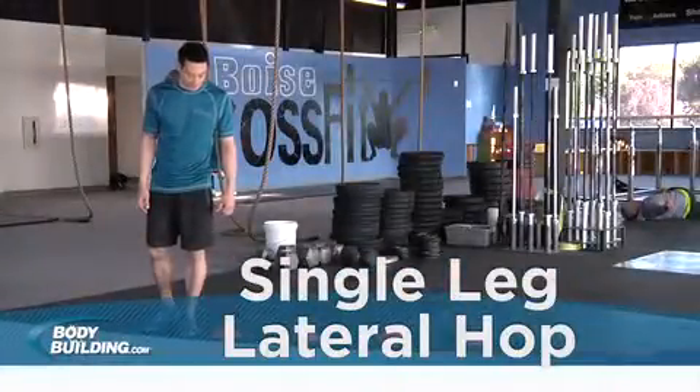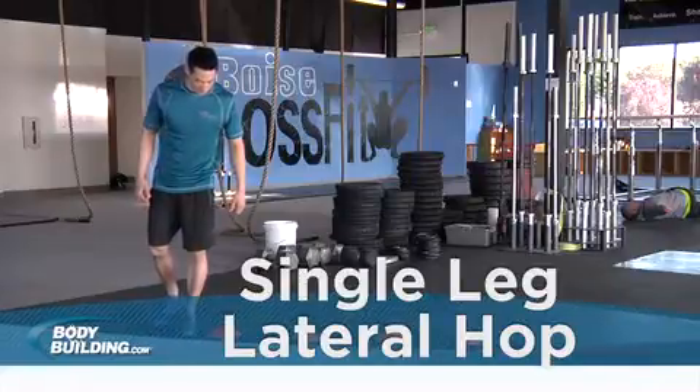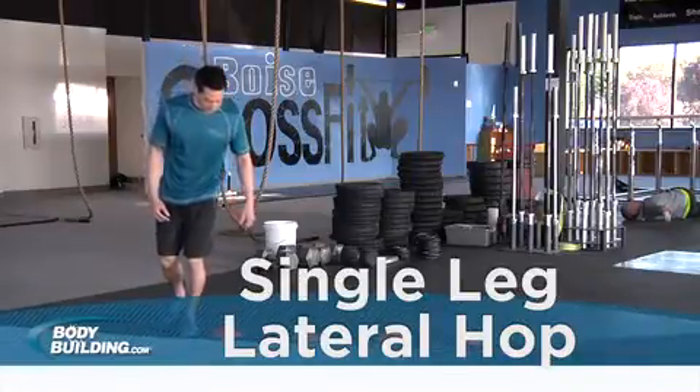Stand to the side of a cone or hurdle. To get into the starting position, stand on one leg with your knee slightly bent.